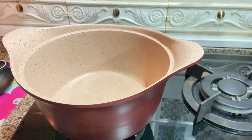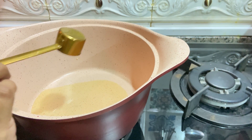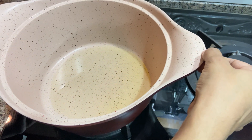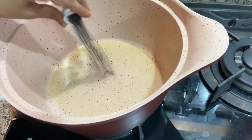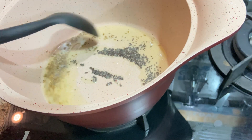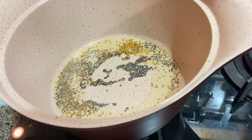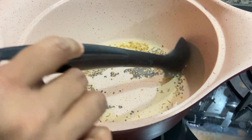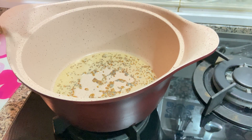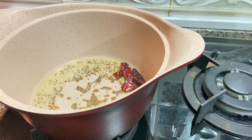Now we will heat up our pan and add some oil. I have taken groundnut oil. Let our oil heat up. We will add our tempering items into this. Add mustard, jeera. Now I am going to add some fenugreek seeds also. Let our tempering splatter for a little bit. Now I am going to add some dry red chillies, followed by some chopped garlic.